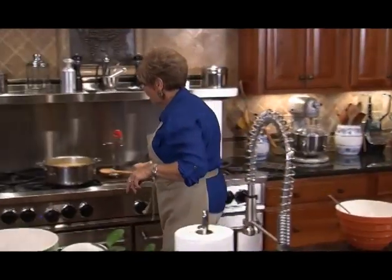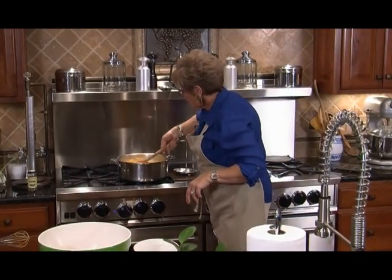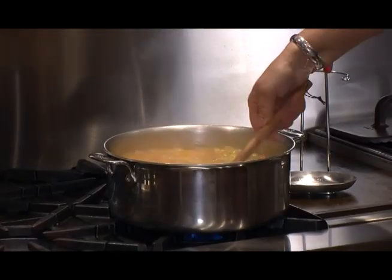Let's take another stir to our soup and we're going to get right back to that pumpkin roll.